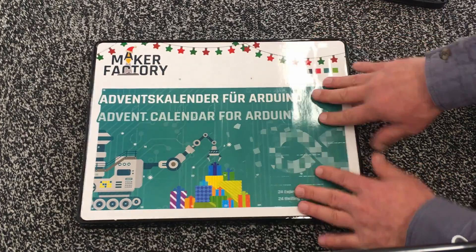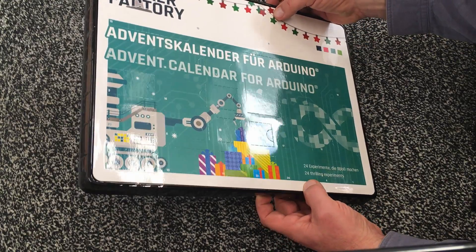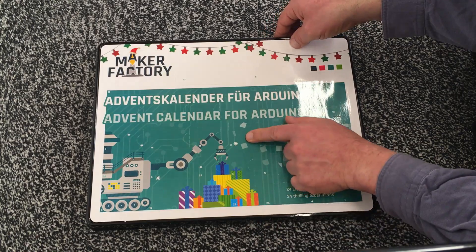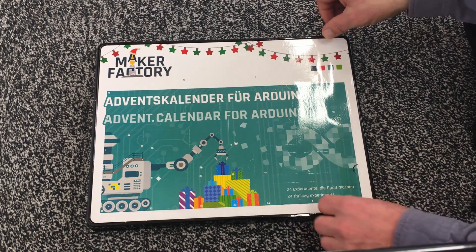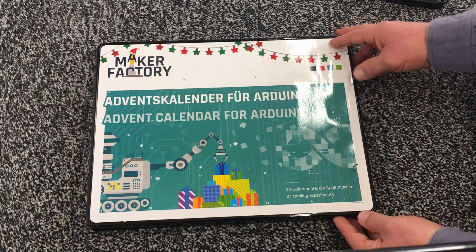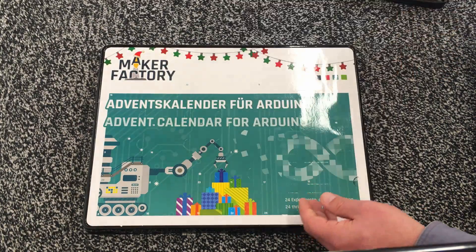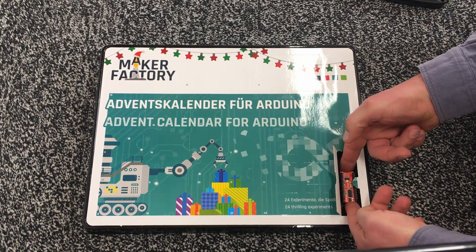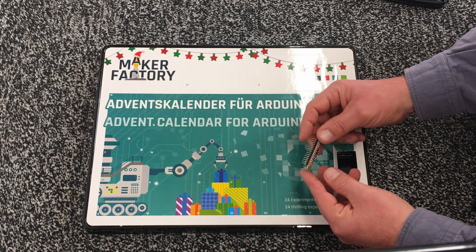Where should we start? With Arduino, of course, because I know Arduino. I don't know anything about Internet of Things. We start with number one. It's a real advent calendar — I thought there would just be 24 little projects and then a box with all the parts. But no, you open the first door and get out a Francis Arduino Nano clone. Well, at least it's not a Chinese knockoff. It's a German-branded Francis publication.